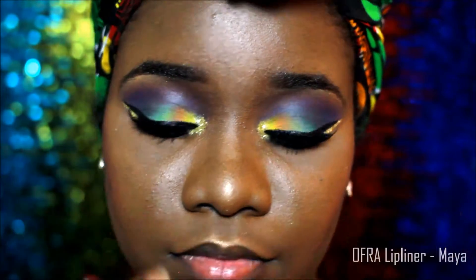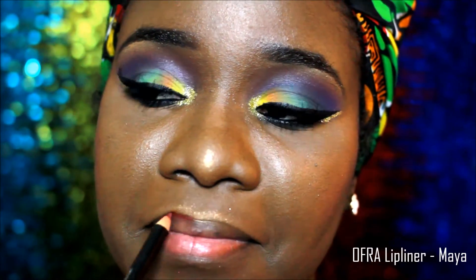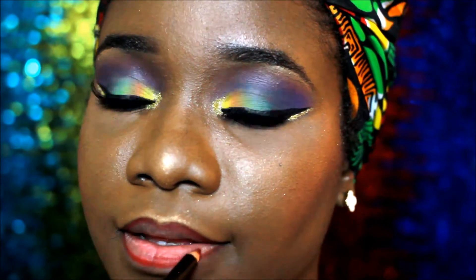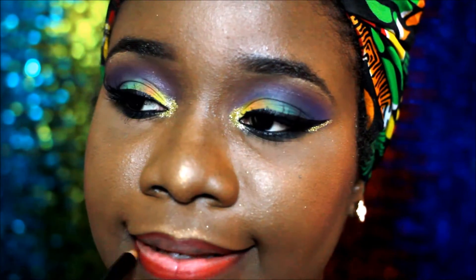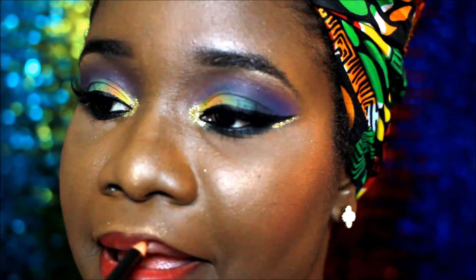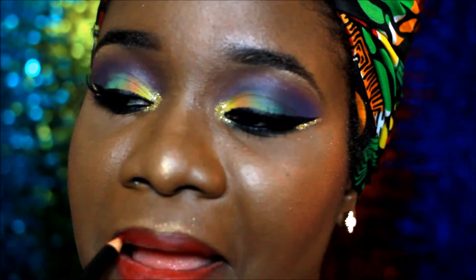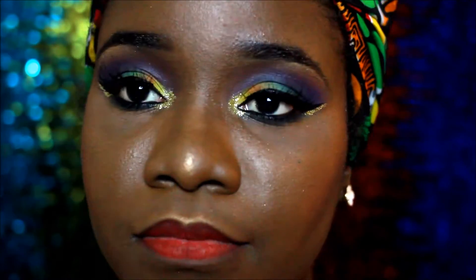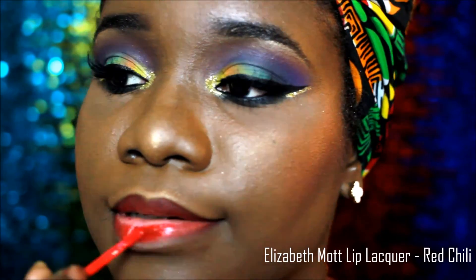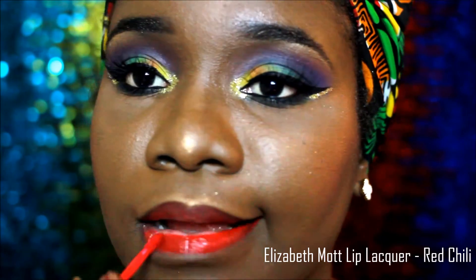For my lips I used the Ofra lip liner in Maya — I outlined my lips and then filled it in. On top I used the Elizabeth Mott lip lacquer in Red Chili.